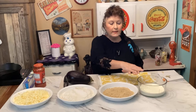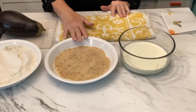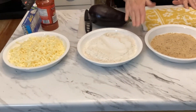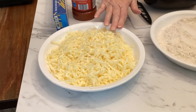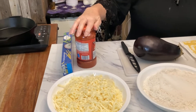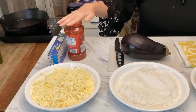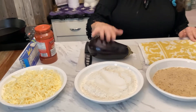So what you'll need is: heavy whipping cream, breadcrumbs, flour, 3 cups of parmesan cheese, a half a box of fettuccine noodles, one jar of marinara sauce — you can use spaghetti sauce if you want — and one eggplant.